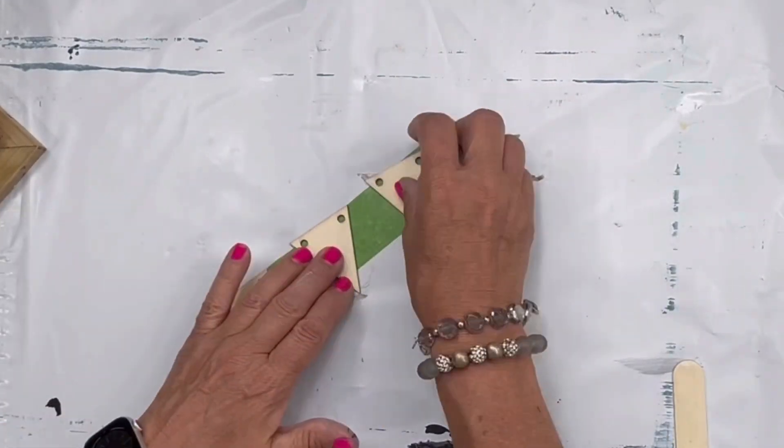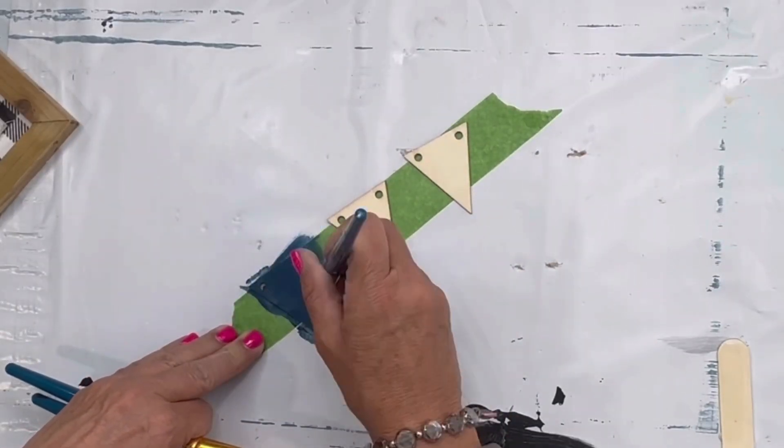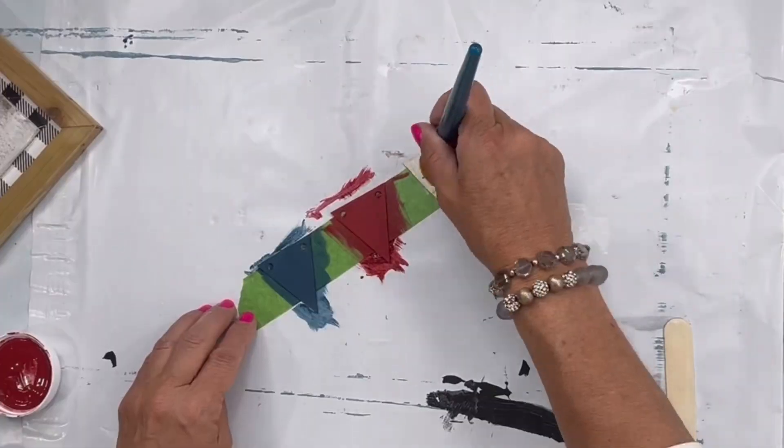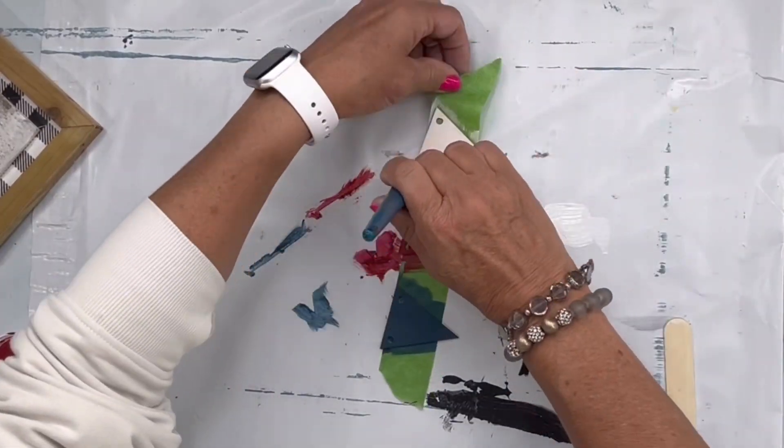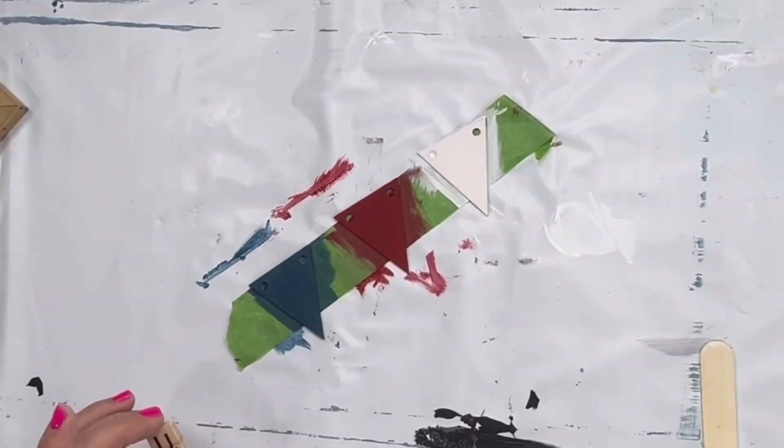I'm going to allow that to dry. I found these little banner-type pieces of wood — you can get these at Hobby Lobby — and I'm painting them in red, white, and blue. This is our Bowie Republic Red and Snow Owl.